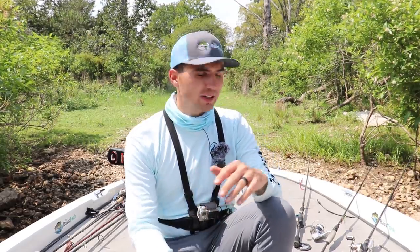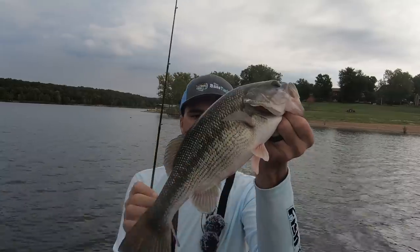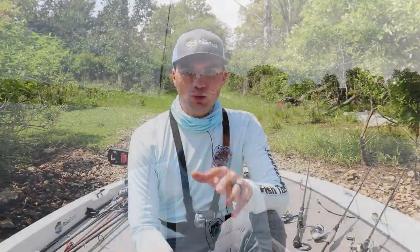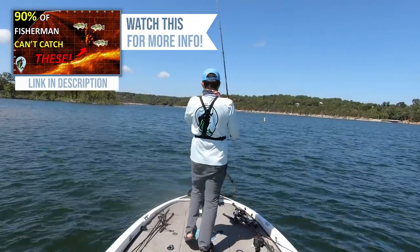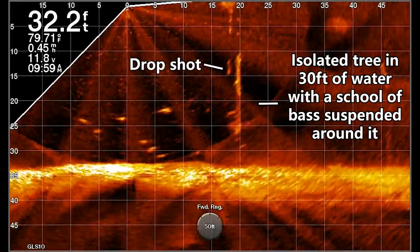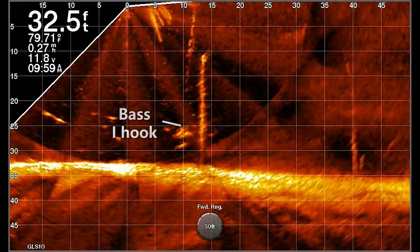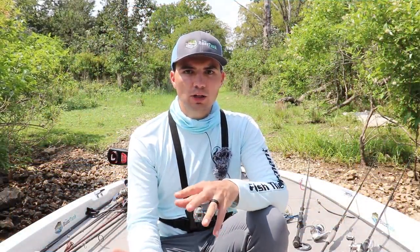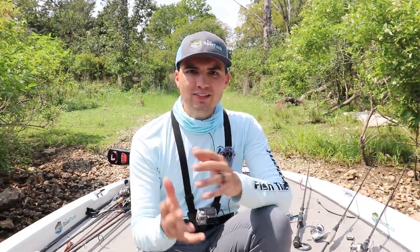I came here to experiment with my new Garmin LiveScope. I've had it out for about two trips already and I'm learning it pretty quickly, but there's still a lot more I need to experiment with. Last week I was out here with Randy and I caught some really good fish that were suspended in standing timber. I would use that LiveScope to fish a drop shot down the trunks of the trees offshore and I caught a lot of really good spotted bass. Today I wanted to expand on that pattern, try some different baits, and see what else I can use that LiveScope to catch fish with.